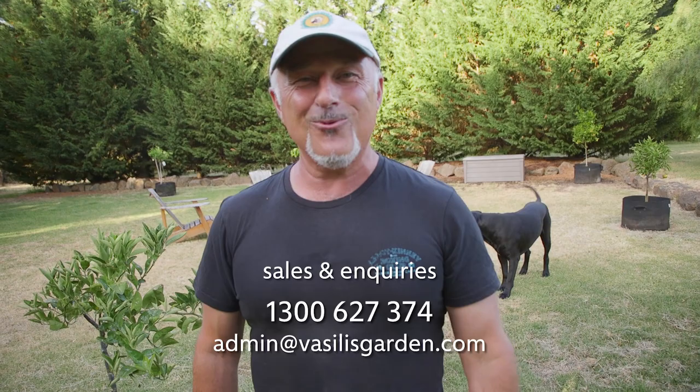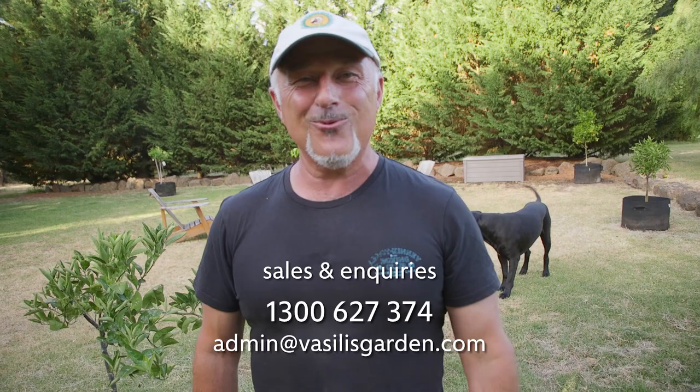If you live in Darwin or other states of Australia where it's really warm, we're just getting summer now in Victoria. Check it out on our website www.vassilisgarden.com and shop before the end of the month to be in the draw to win yourself a $500 garden hamper with lots of goodies to take home and enjoy in your garden. From me, Vassili Maresi.